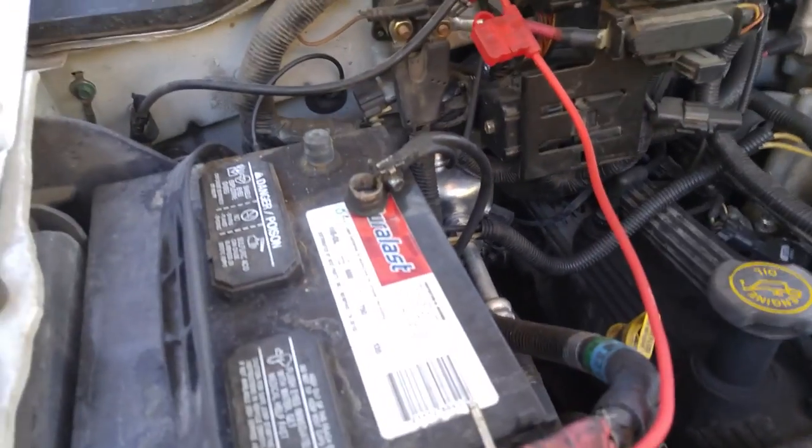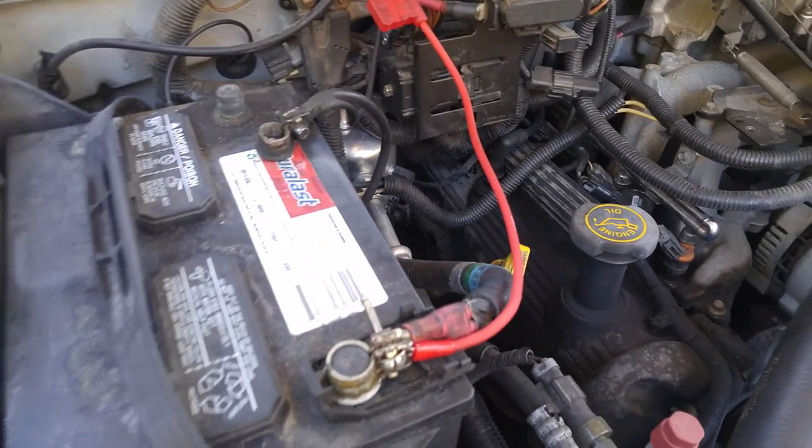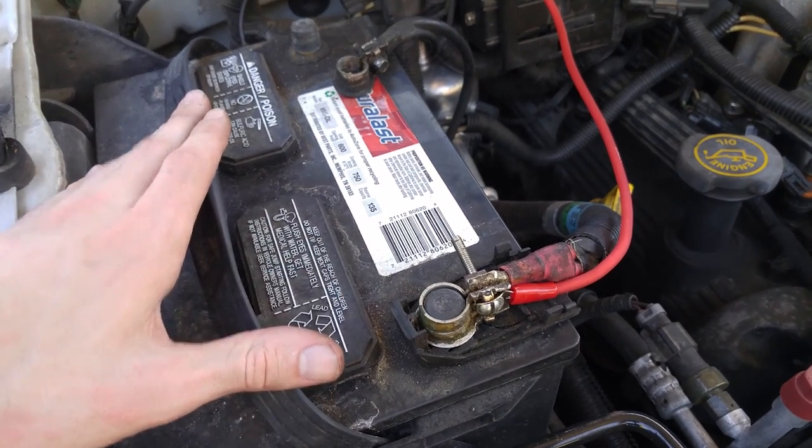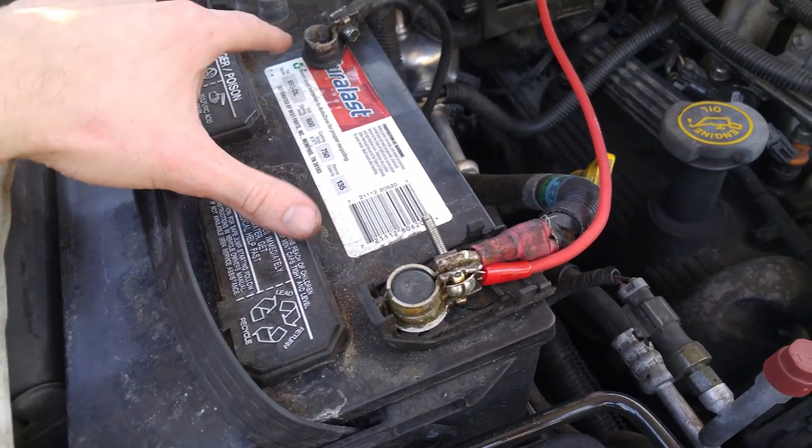Today I will be showing you guys how to install an under-seat subwoofer and amp. The first thing you want to do, as always when working on electrics, is disconnect the negative terminal of the battery.